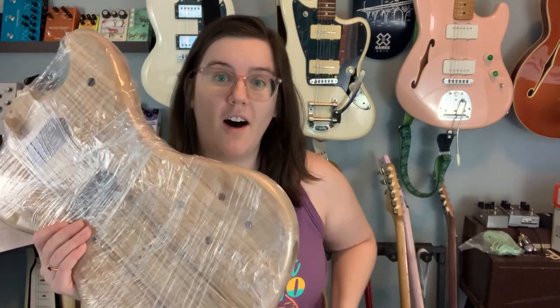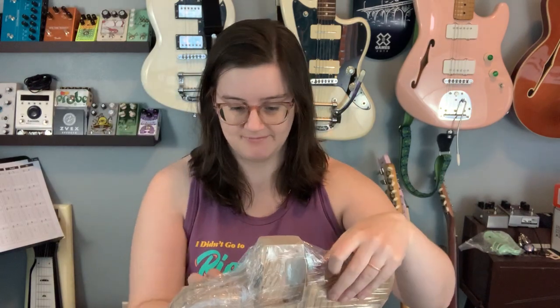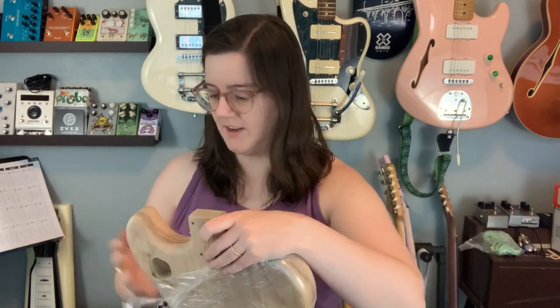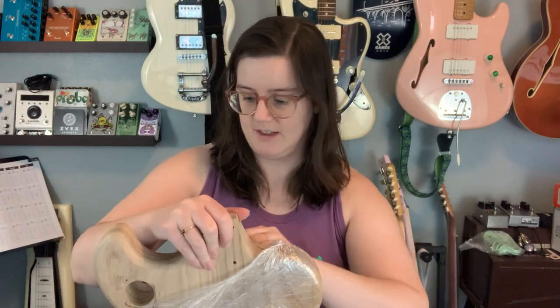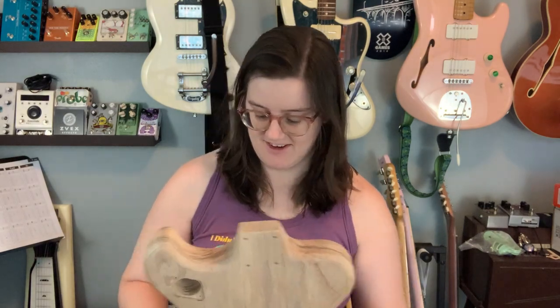Beautiful. Let's set this on top of my bass amp and get some eyes on my new guitar body. Oh, isn't that handsome. So this is going to need to get sanded down just a smidge more before finishing. Wow, that's beautiful — I say completely off camera. Oh yeah, that's nice.